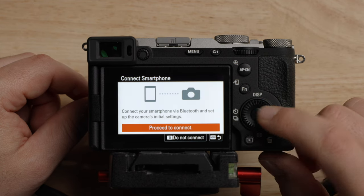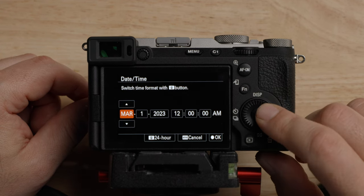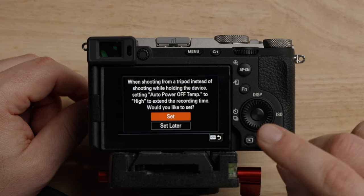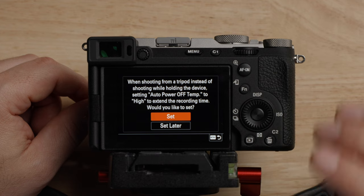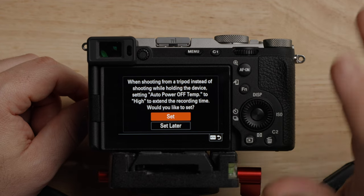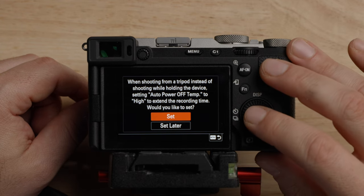We will not connect. Enter date and time — I'm not going to actually set this up right now, but at the time of recording it's March 14th, 2024. Now this is important: this is allowing you to set the auto power off temp to high. This is super important. I'm so glad Sony has started adding this into the setup screen, because if you don't set this to high, your camera will definitely overheat. Please make sure you set this now.